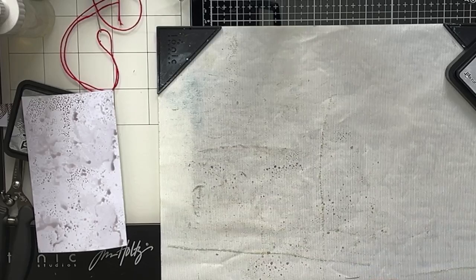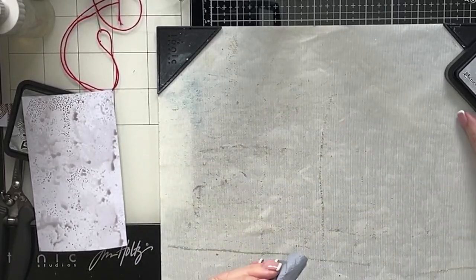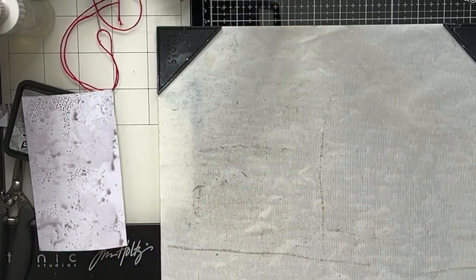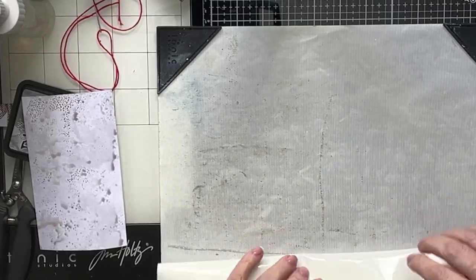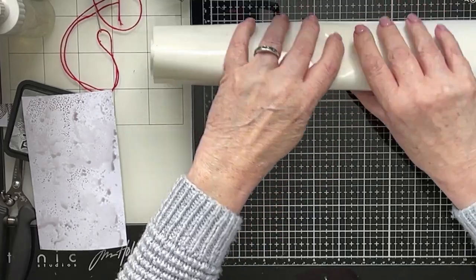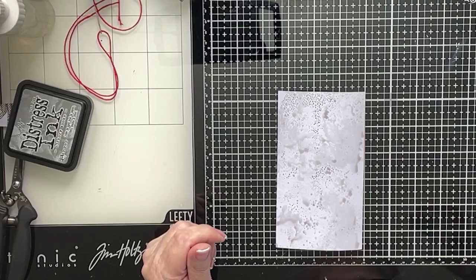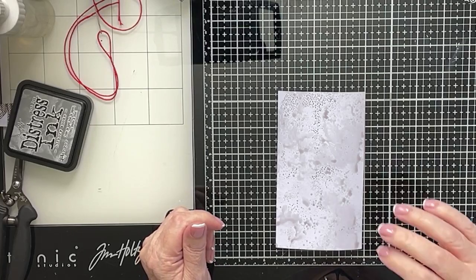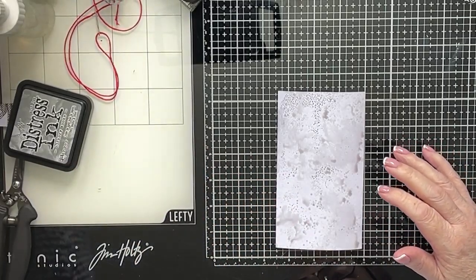I hope you're all doing well today. The sunshine's deserted us today - it's not continual rain, more showering. It's very cloudy and overcast, just not a good day. But it's a good day for crafting, without a doubt. So I just need to dry this off. I think that's all I need to do at this stage, is just dry that off. I'll dry that and I'll be back to you.